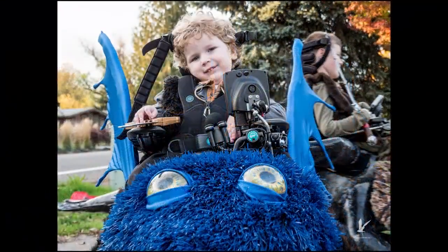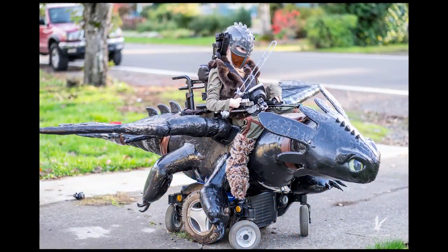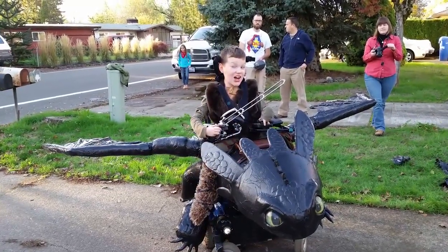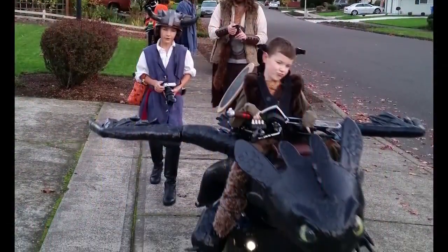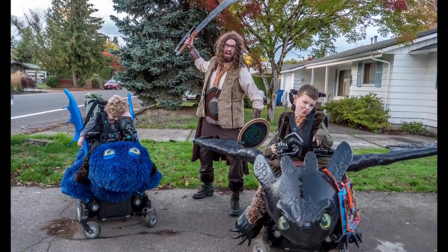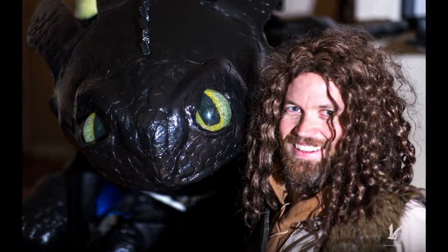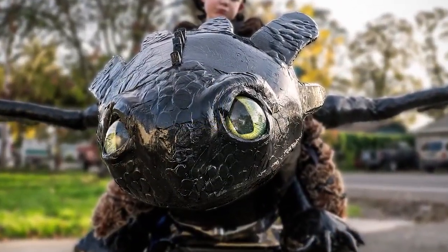People would turn their cars around to get out and check it out. A big part of these costumes is inclusion — helping these kids feel included and have an amazing time on Halloween. Not just be a kid in a wheelchair, but be a dragon rider. That's exactly what we were able to do for Keaton and Bryce. People would come out of their houses to interact and talk with them. I hope you guys enjoyed watching the video — we really enjoyed making Toothless. It was an awesome experience.